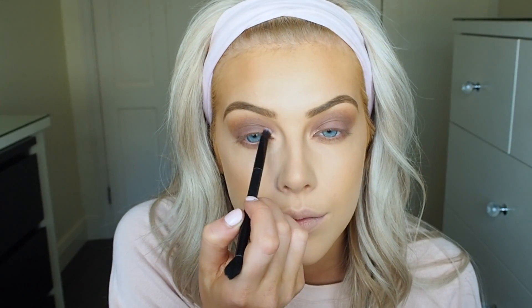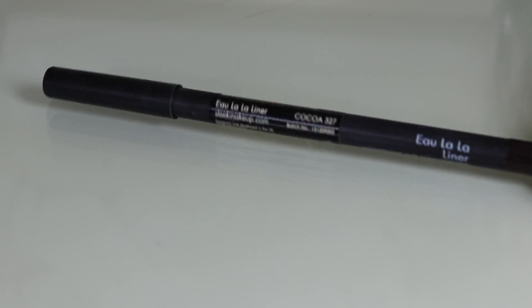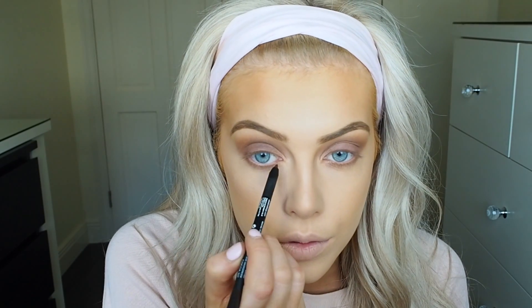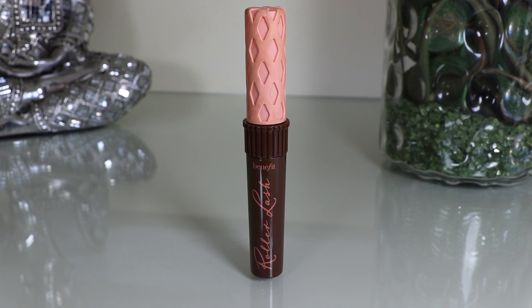For the inner corners of my eye I'm using the shimmery shade from the top left corner of the palette and applying that to my tear duct area. Then I'm using the Sleek liner, which is a nice brown eyeliner — I thought brown would suit this eye makeup look better than black — and I'm using this on the upper waterline. Then going in with a brown mascara; this is the Benefit Roller Lash, one of my favourite mascaras, and I'm applying that onto my lashes.